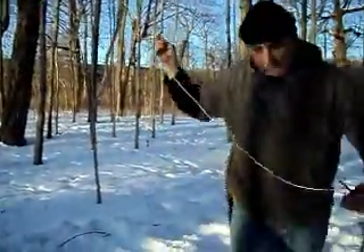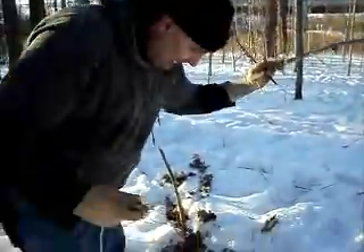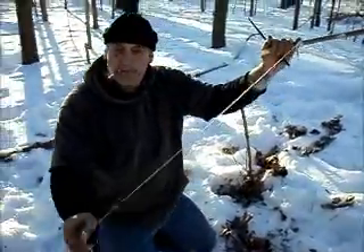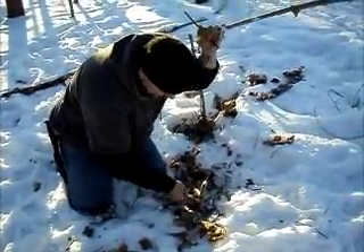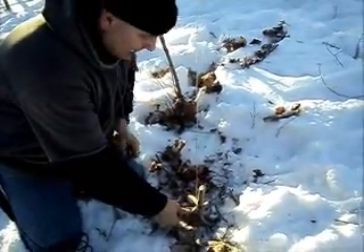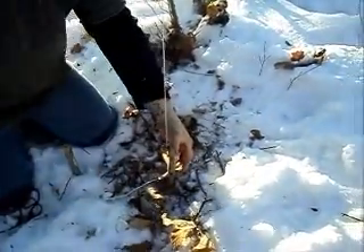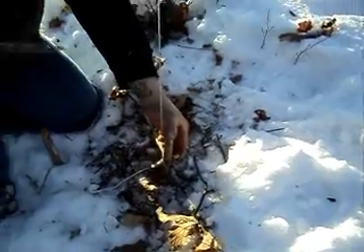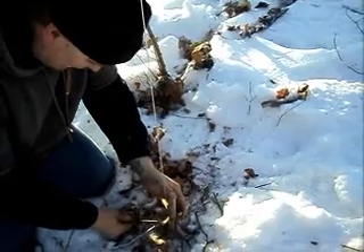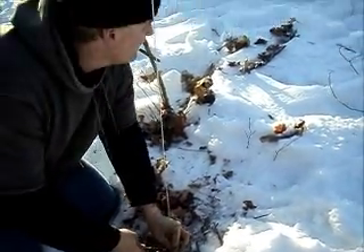To set this trap, we bring our spring down. You'll see we've got our dog, and we hook our dog just right under that Y. Can you see that all right? We can hold the back side of it just to hold it in place. We take our bait bar and we stick one end of it against the dog.